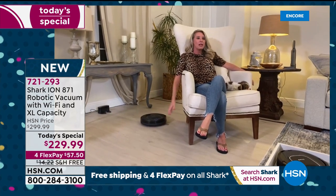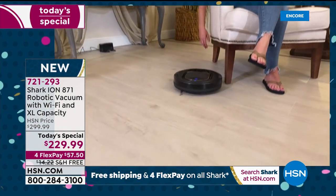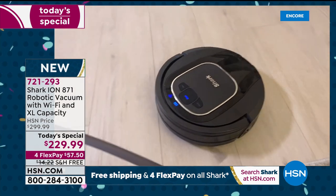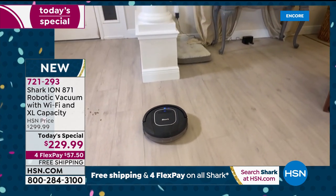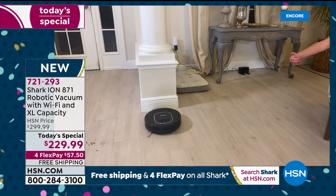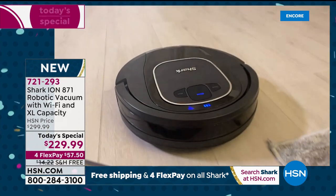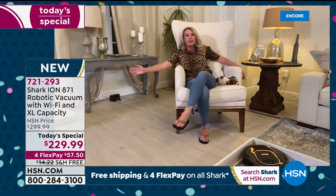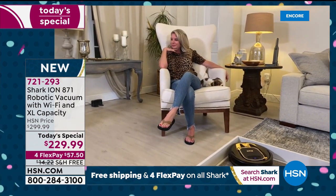If you love to vacuum, watch it do the work. If you're somebody who just wants one more thing off the list — this is it. Watch it give a little bump, then redirect — not slamming into anything, not leaving marks on my white crown molding, not damaging anything.